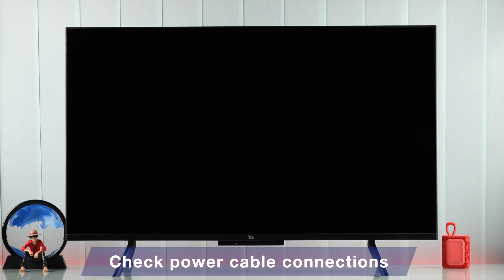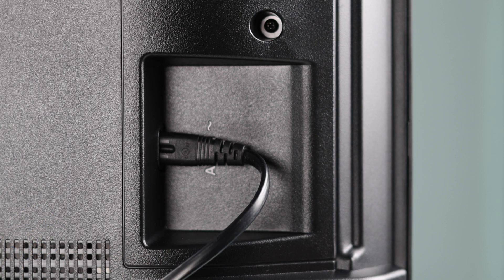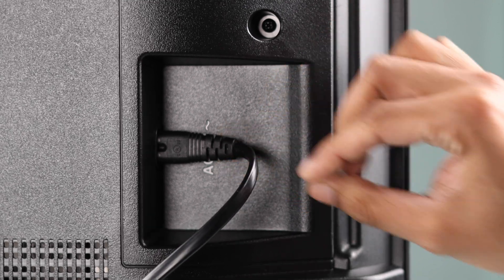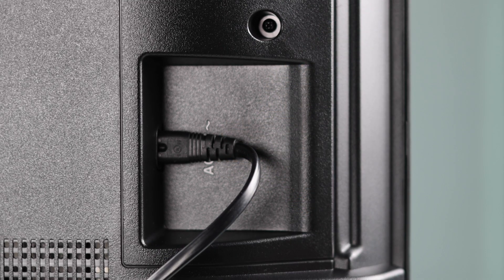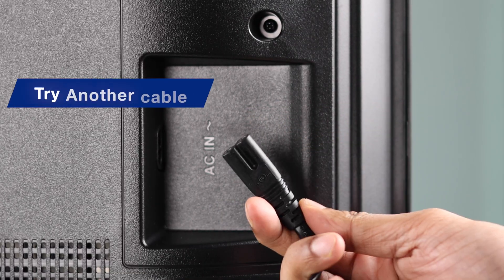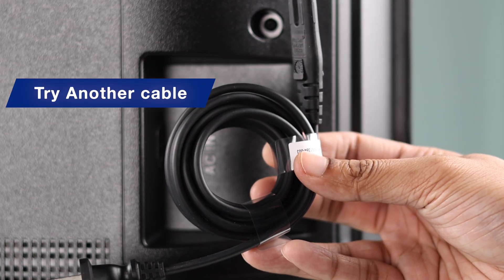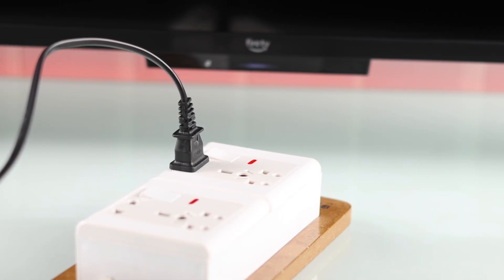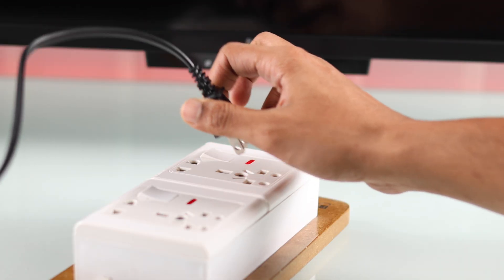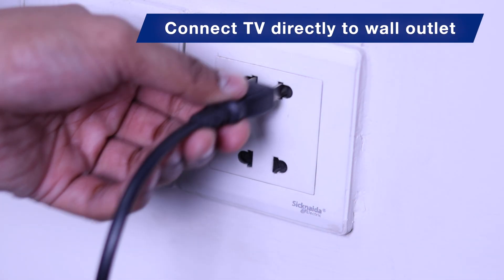If your TV still doesn't turn on, then in a lot of cases it's because of the power source or lack thereof. Check that the power cable is connected properly to your TV's back if it's detachable. Also inspect your TV's power cord and check for damage, or try a different power cord if you have one spare. And if you're using a surge protector or an extension cord, try plugging your TV into a wall socket or try switching the socket.